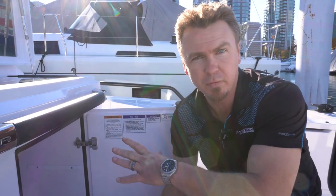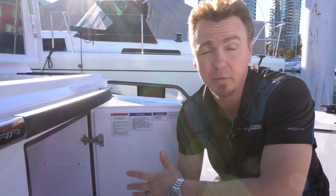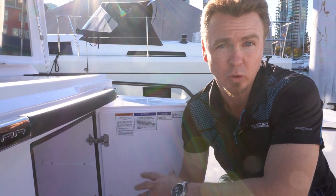We've turned the cooker off and now we're going to go back down into the locker to shut off all the valves for the propane system, since we don't intend on using it again.